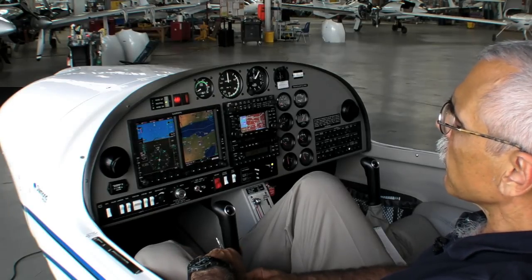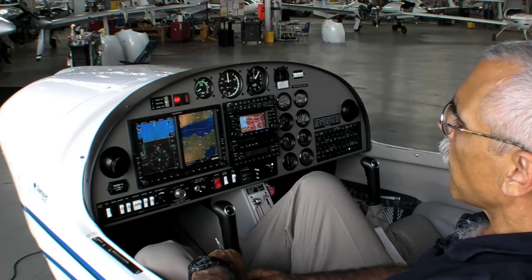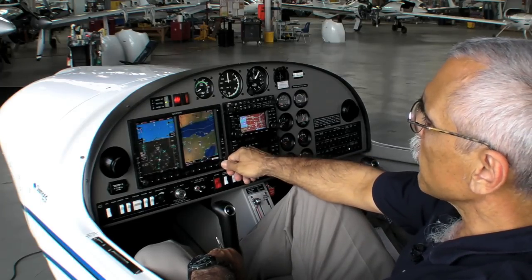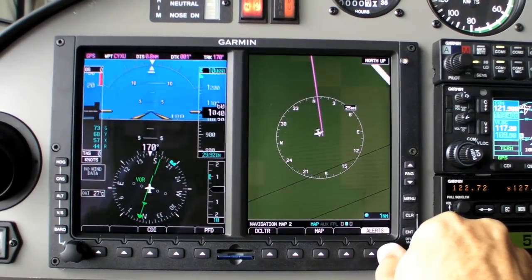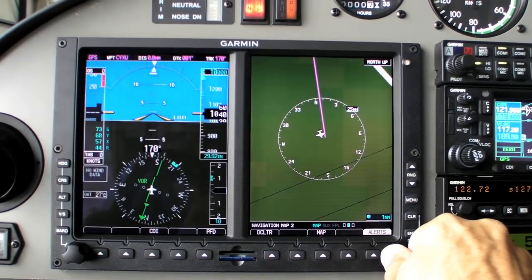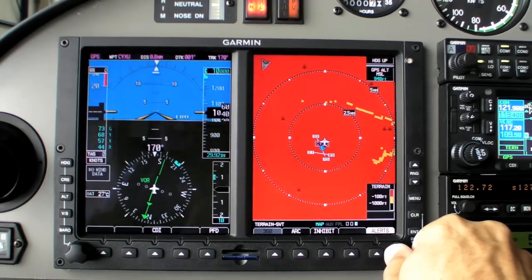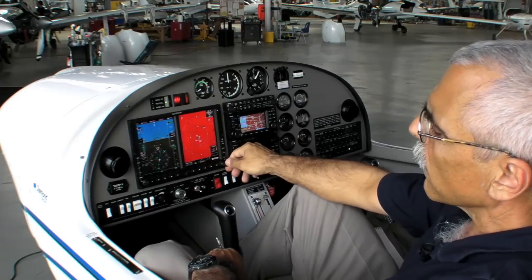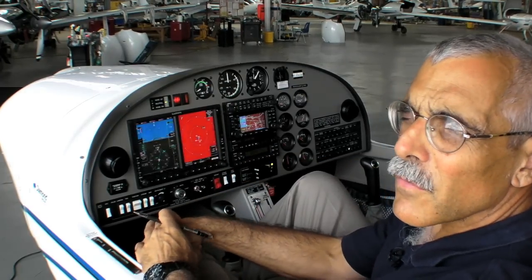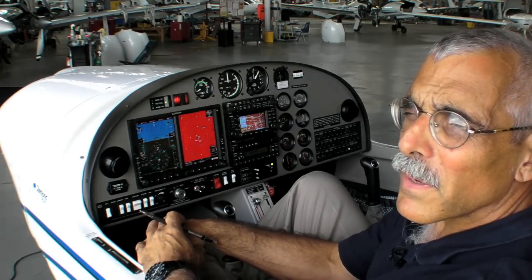Over on the MFD side, it's somewhat similar to the G1000 although with not as much detail and fewer pages. There's a basic visual page, an instrument page, and a terrain page which also includes detail on the synthetic vision. You can also add XM weather display and traffic. Altogether, that makes the G500 installation in the DA20 a remarkably complete beginning instrument trainer for not much money.